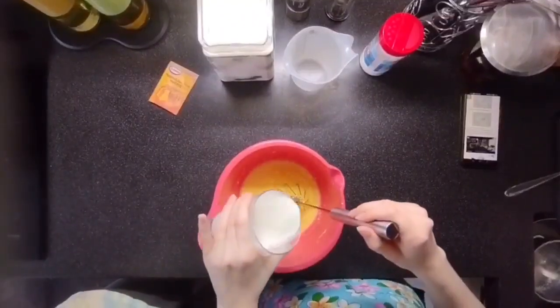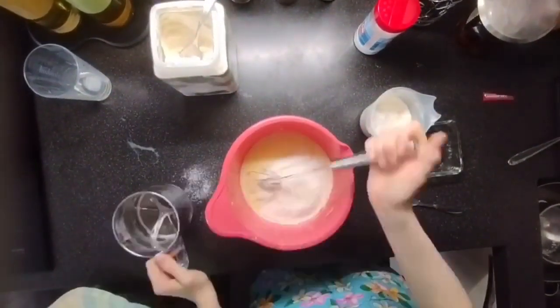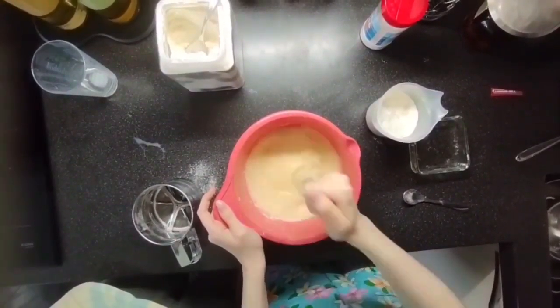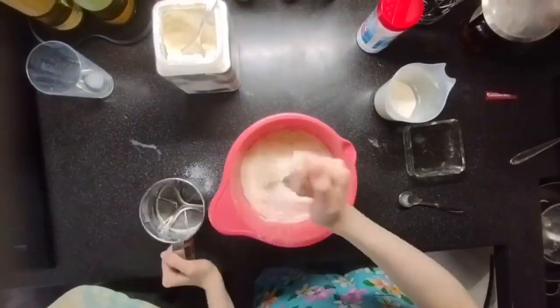After that, pour the milk into the mixture and mix thoroughly. Then mix the flour with the yeast and incorporate it in batches so that no lumps form.